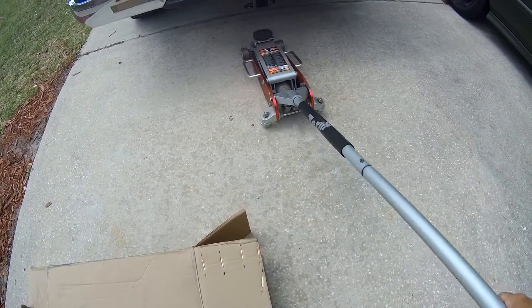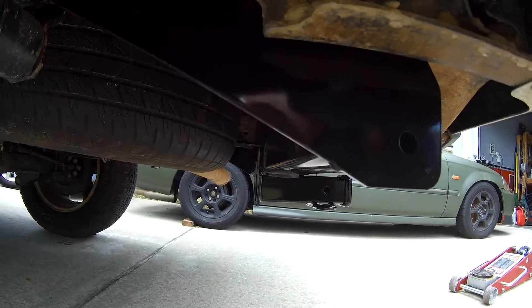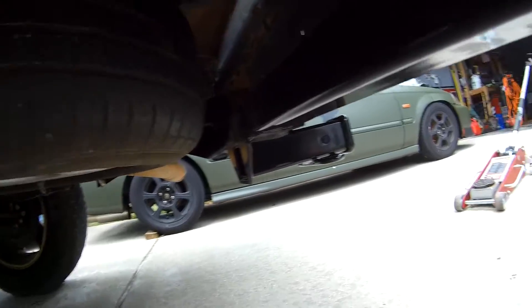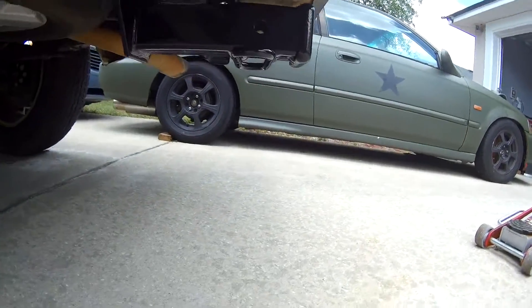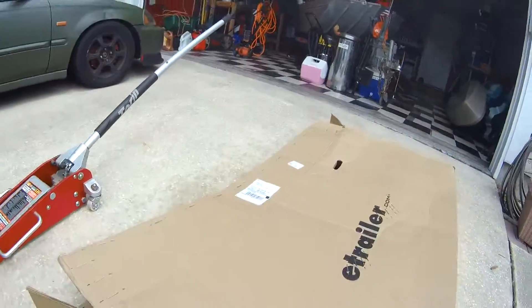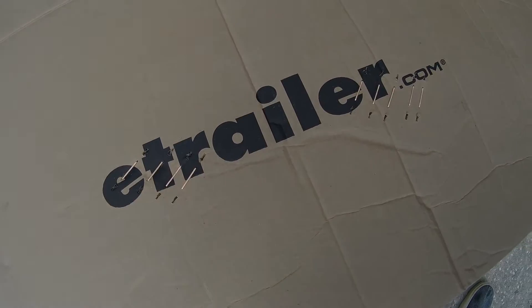Lower my jack down. Hope this helped y'all out — see how easy it is to install one of these hitches. Check out the website, eTrailer.com. Definitely got some good deals there.